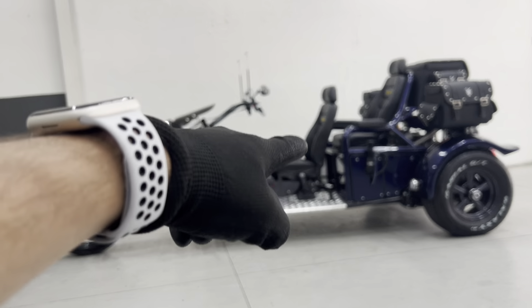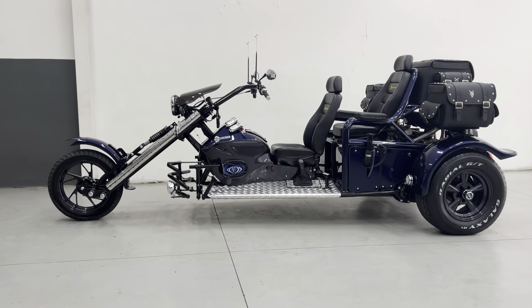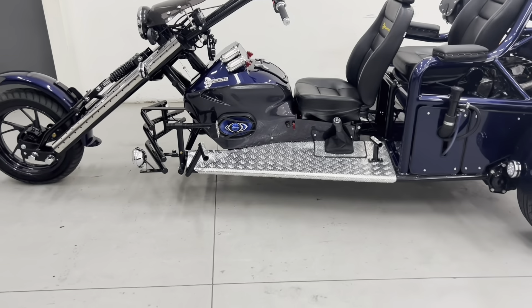Configuração de guidão reto, banco alto, apoio de pé e braço do carona. Está com as anteninhas de serol, sirene também, e está com a central já do modelo novo.